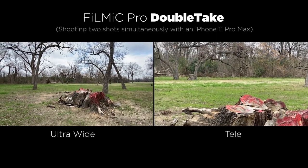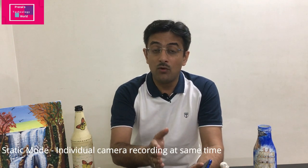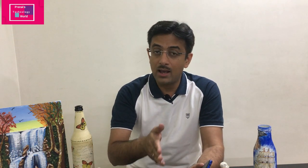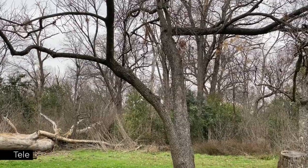You can start recording from two different cameras at the same time. The app offers three modes. The first is static mode, where you can individually record each camera feed — one single feed from one camera and another single feed from another camera, recorded in parallel side by side.